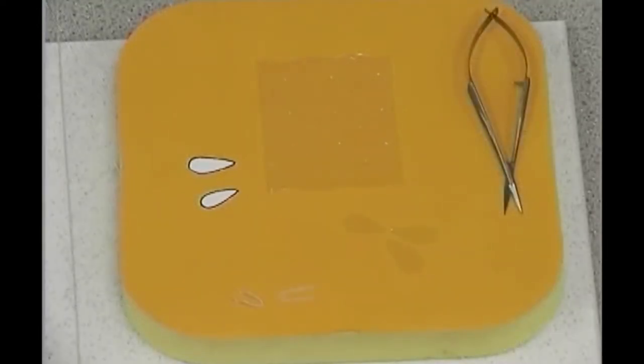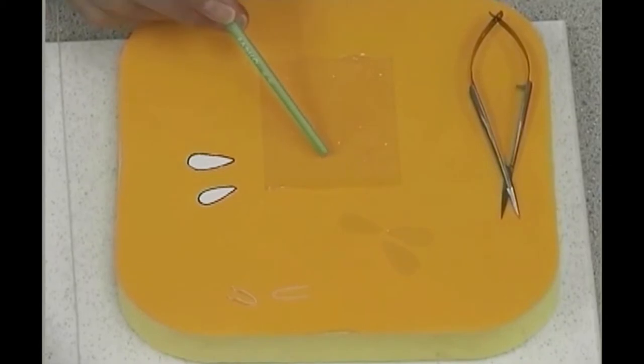The first step in making the bumblebee is to make the wings and legs in preparation for the body. Here we have some sheet gelatin. As I explained, this is used by pastry chefs. Gelatin always will have this diamond pattern in the actual sheet gelatin. We are going to cut out the wings — each wing will be cut out inside a diamond.